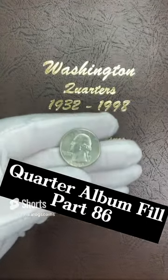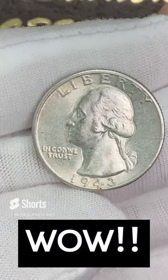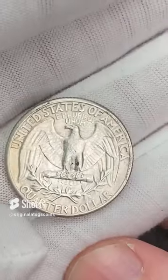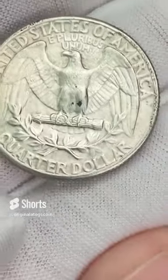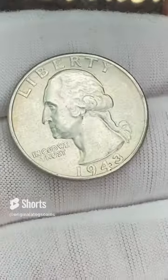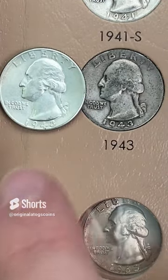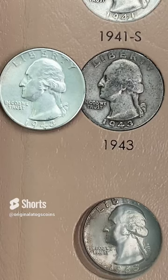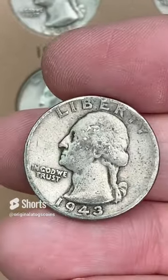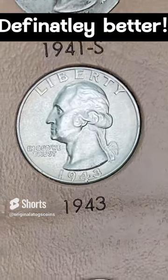I've got another awesome coin from the coin shop — this one is a 1943. That is a beautiful old coin with really nice detail and really nice luster. This one is from Philly, and I believe this is going to be an upgrade. Let's check out the old one. Yep — that is a definite upgrade. Let's pop in this nice BU quarter and take a look at the album. Here's the old one, and here is the new one — that is a beautiful, beautiful upgrade.